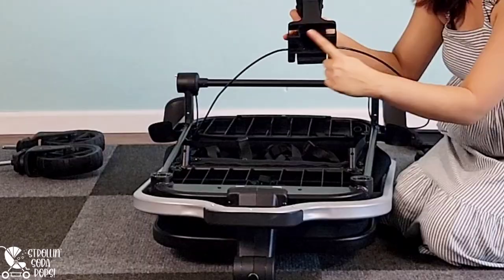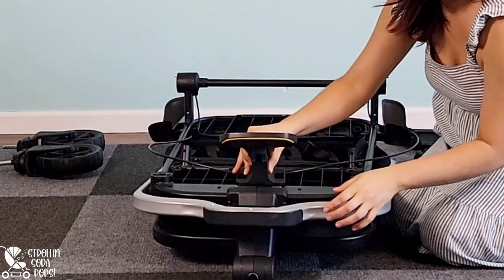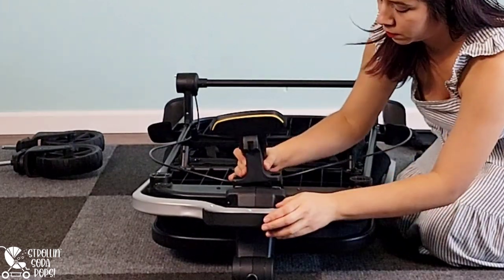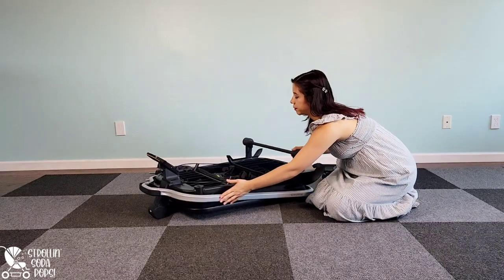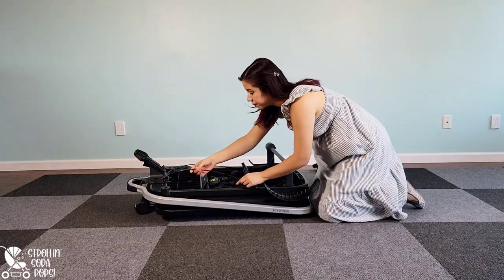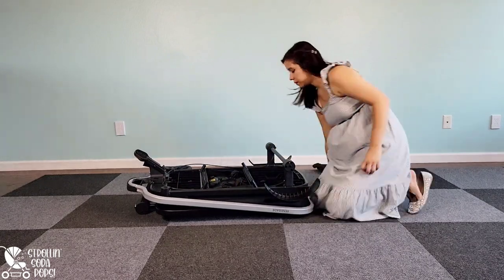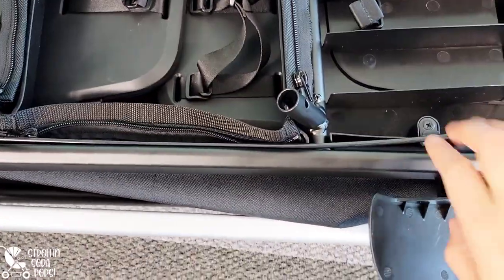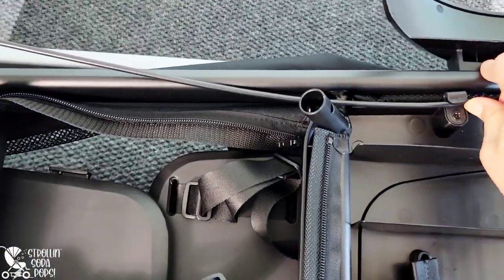Next we're going to install the brake. There are actually three pieces we want to align — there's a bottom piece as well — so get all three slots on this brake lined up and it'll be on in a jiffy. Then push the wire pieces for the brake into their little holders on the frame. These plastic clips will keep them safely tucked away on the underside of your wagon, and this part is so quick and easy you can do it one-handed.